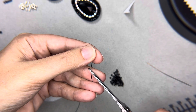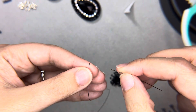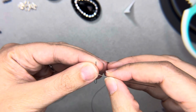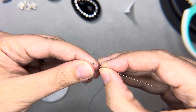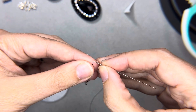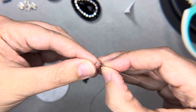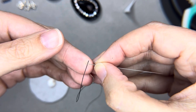The first tip: I cut my thread at an angle, which helps with threading. The second tip: when you thread this needle, it's not like a normal way where you hold the needle and try to put the thread through. What you're going to do is hold the thread between your index and thumb fingers, make sure the hole is in the right position, and then put the needle down over the thread.